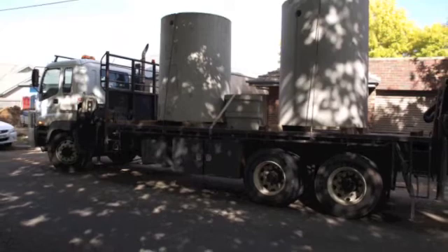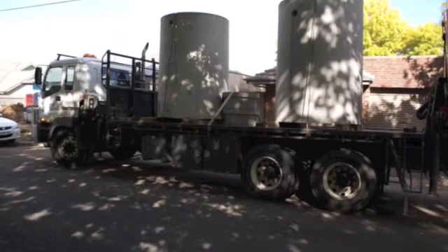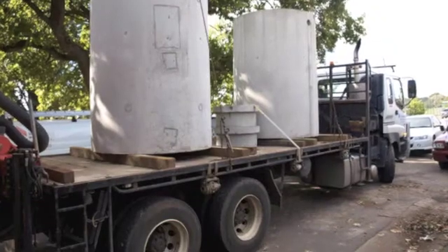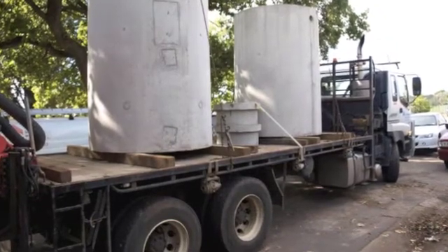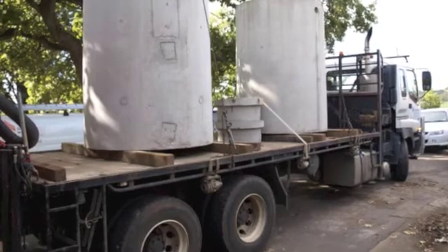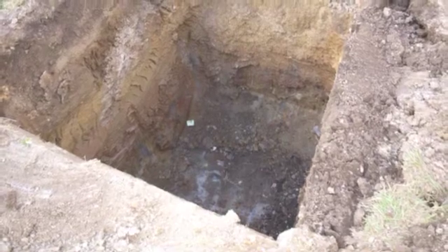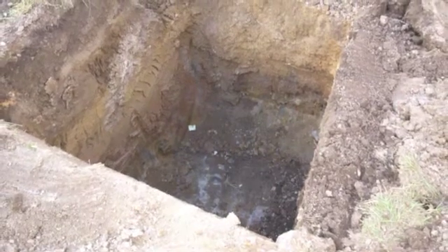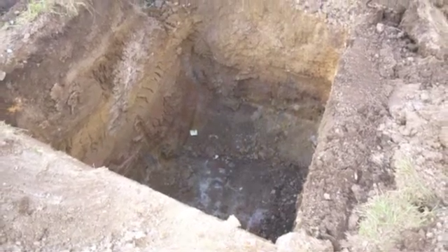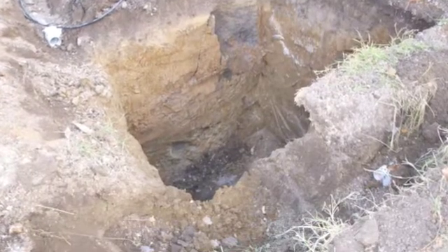Here you can see two concrete tanks from Colac Cement Products, they've just been delivered on the back of the truck and we're going to drop them straight into the ground in front of the two properties in Ballarat. As you can see we've dug a three metre deep hole by about two metres wide each side into very heavy clay soil, so it's a fairly stable hole and the tank will fit in there nice and neatly.